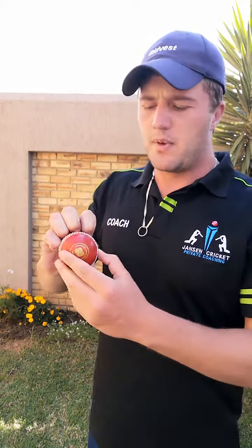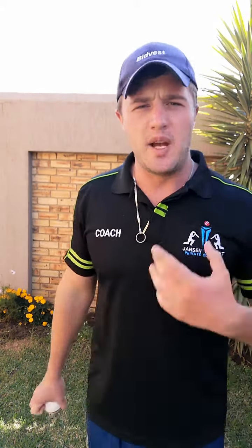The second common mistake bowlers make is running in with the knuckleball grip already showing — those bulging knuckles are visible from quite a distance away, so the batsman can clearly see what's coming.